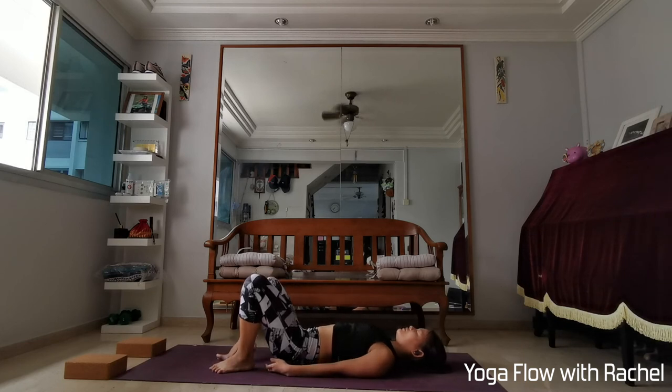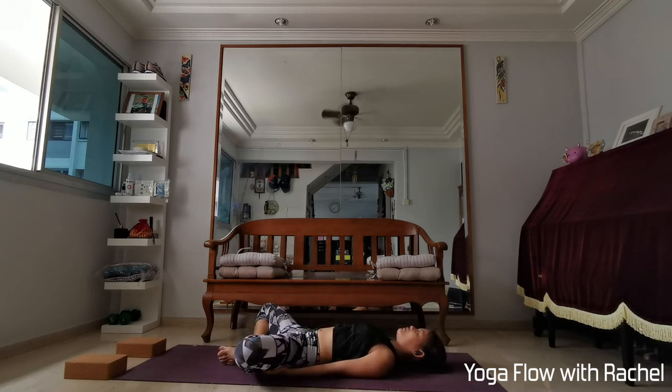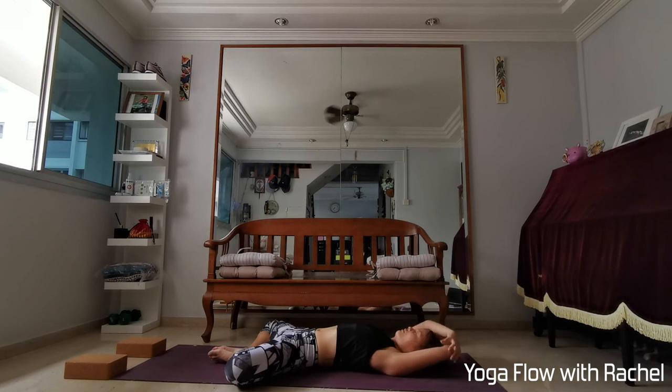If your fingers are interlaced, release them. Exhale, lower the upper back, middle back, lower back — pelvis back down onto the mat. Bring the soles of your feet together to touch, allow the knees to peel away from each other — supine butterfly. Hands can be either on top of the hip crease, or grab opposite elbows above the crown, or any arm variation you know. Close your eyes, flowing down into the practice.